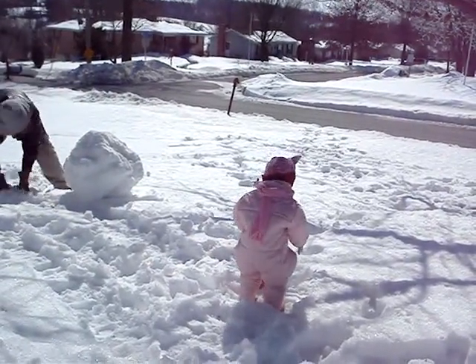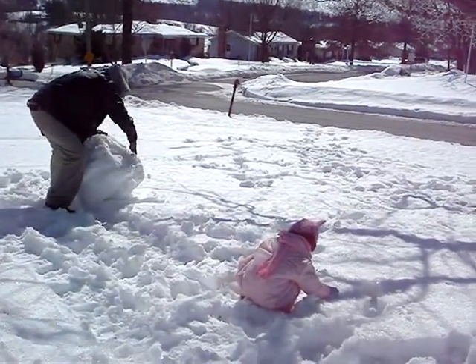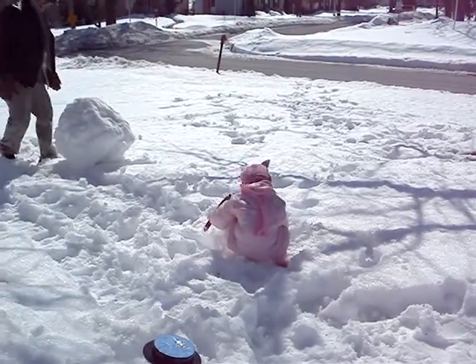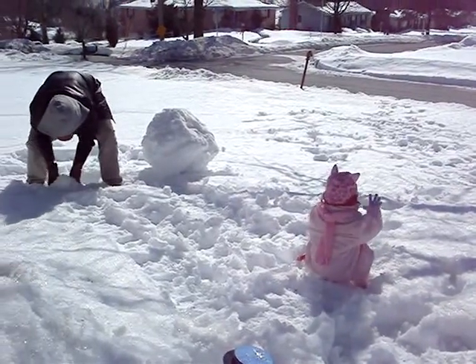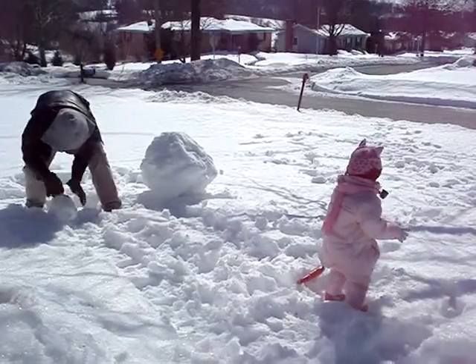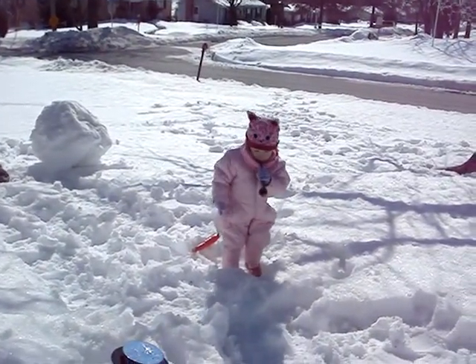Yay, Daddy! This is good snow for an igloo maker. That's a pipe, not a horn.